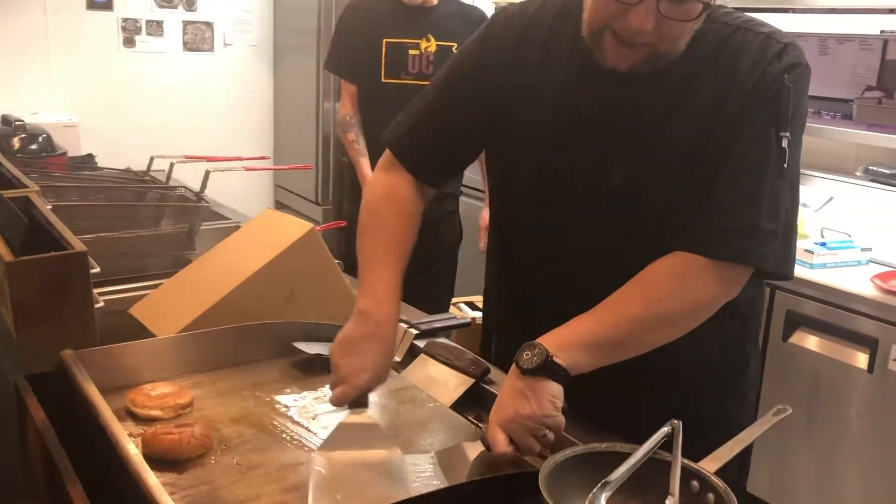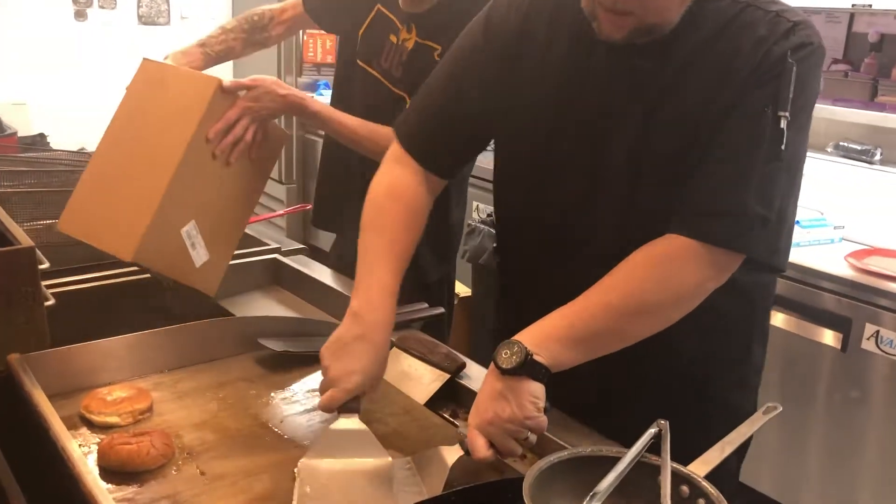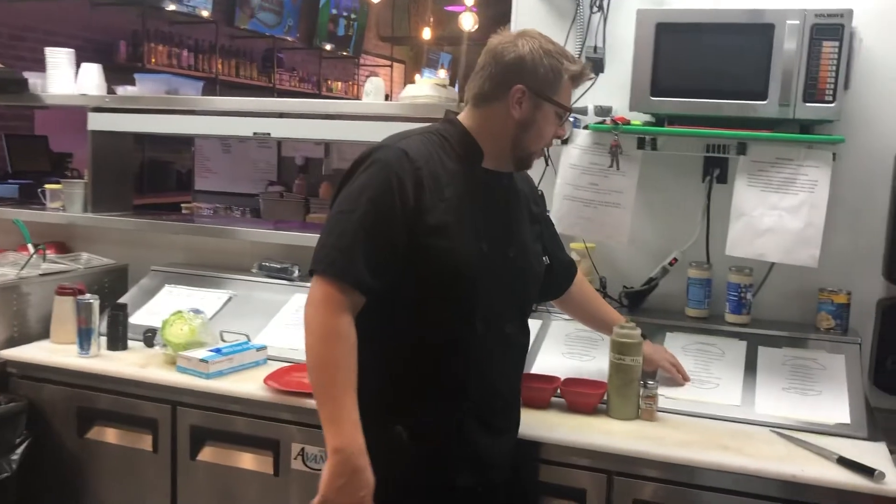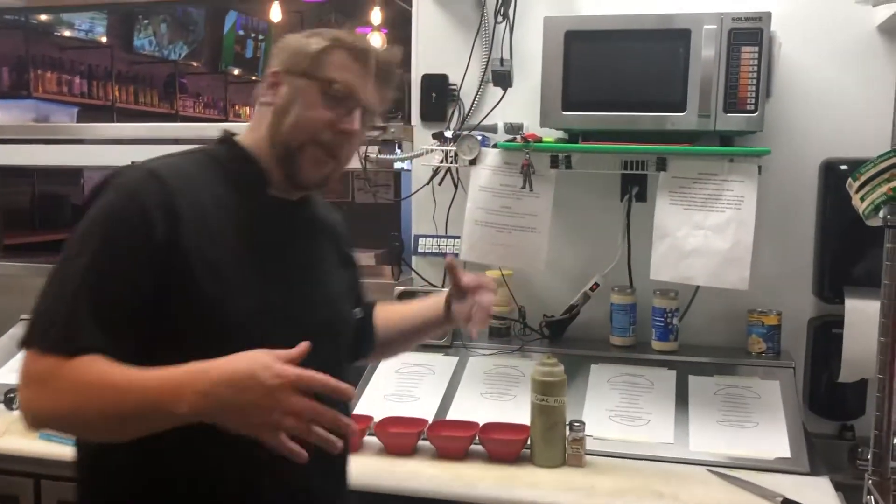I'm just going to get my patty smashed here. So once again for this burger we do have the cheat sheet that shows all the ingredients in the order that they're made in.